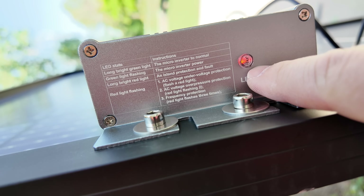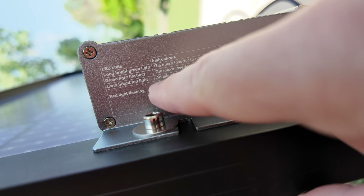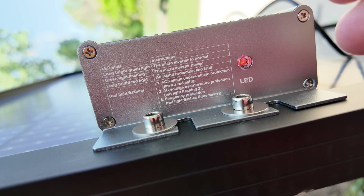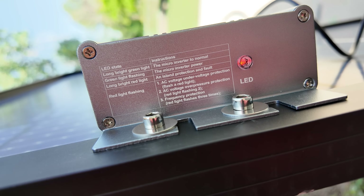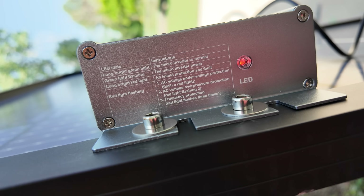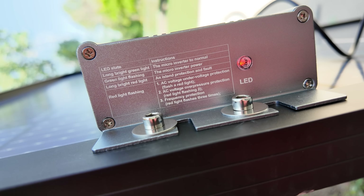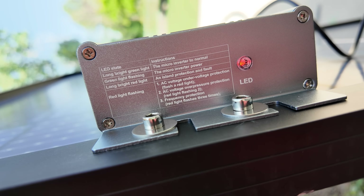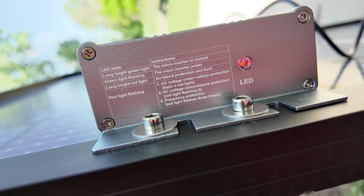Notice the LED light indicator on the end. Right now it's glowing a long, bright red — that means island protection fault, meaning it can't detect the grid because I haven't hooked it up yet, so it's not outputting any power. Steady green means functioning normal. Flashing green means the microinverter is generating power. Flashing once is AC under-voltage protection, flashing twice is AC over-voltage protection, and three flashes is frequency protection. Very nice to have a little LED that tells you what's going on.